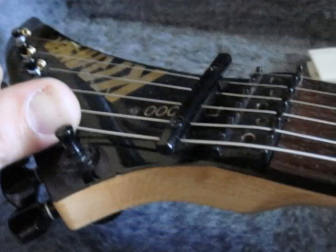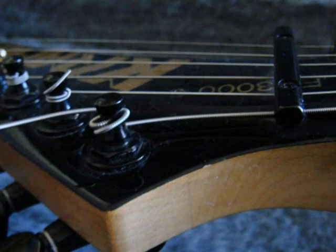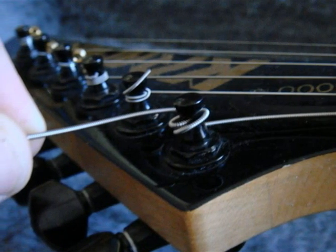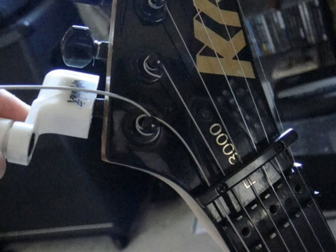Then you'll run the string down the length of the neck. Wrap the end of the string around the tuner key once or twice, whatever your preference, and guide it through the little hole in the tuner key. Then you begin snugging up the string, either manually or with the string winder as shown before.